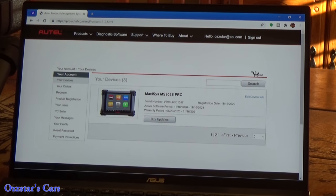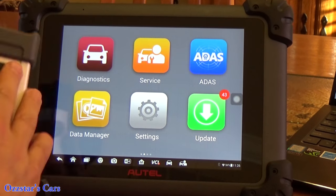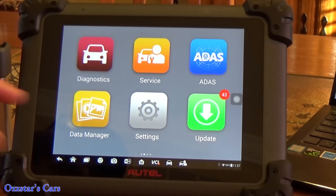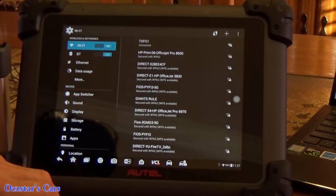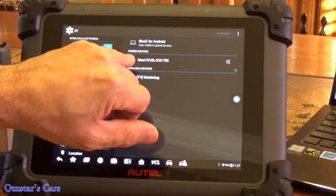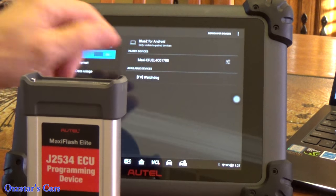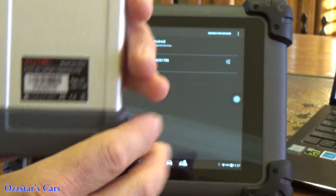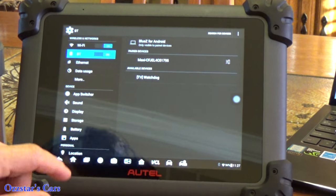Now let's get back to the tablet and set up the VCI so it connects with the scan tool via Bluetooth. Go to Settings, then System Settings, then hit Bluetooth. The factory has already set this up — you can tell because it gives you the MaxiECF number. If you flip your VCI over, the code on the UPC should match that number. So that's already good to go.